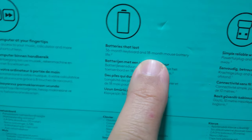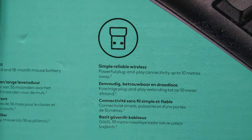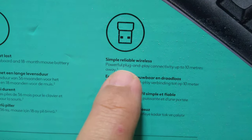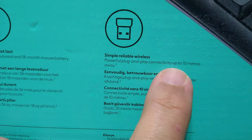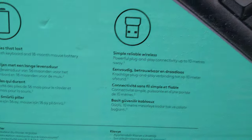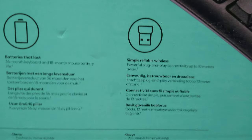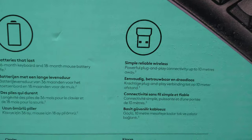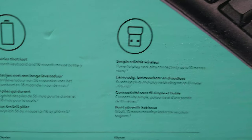The keyboard battery lasts 36 months — that's three years — and the mouse battery lasts 18 months, which is quite good for battery consumption. The nano USB just plugs in and works up to 10 meters. So if you want to control your TV and type from across the room, you can go up to 10 meters away.